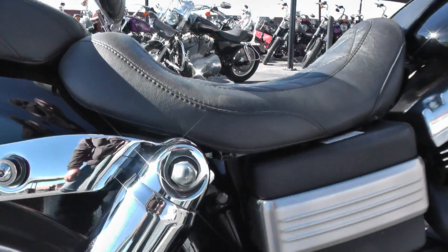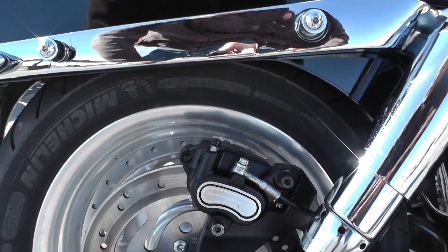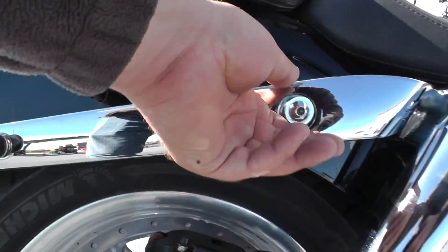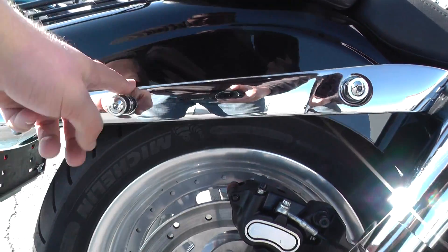The Dyna's got the external shocks with settings one through five — five is going to be the stiffest setting. Got some docking hardware here if you want to put on a passenger backrest or some saddlebags.